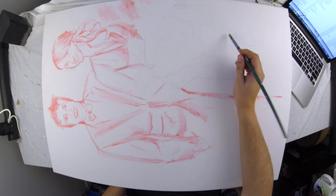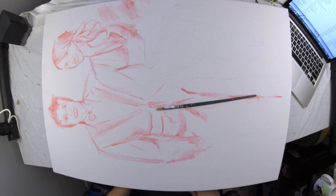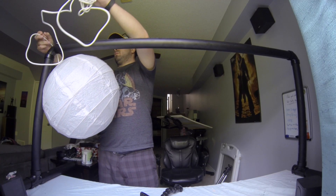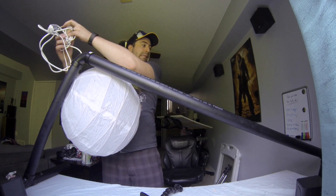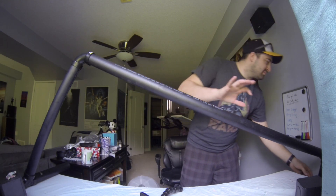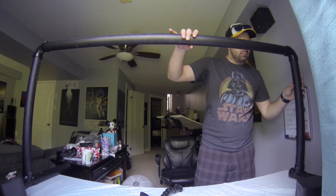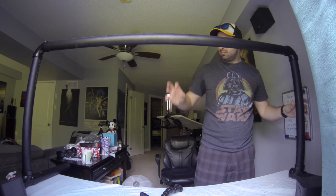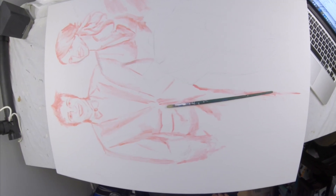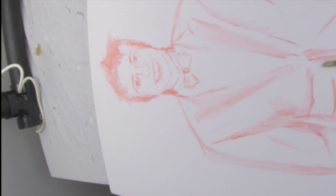It looks really good and I'm really happy with the way it turned out. I think it's gonna look great for art time-lapses. The only real downside is it's not very stable, which is the price I'm paying for having it collapsible — I didn't glue any of the parts together so I could swap in new pipes if I want it higher or lower. You can kind of see the pipes in the shot, but I can just crop those out.